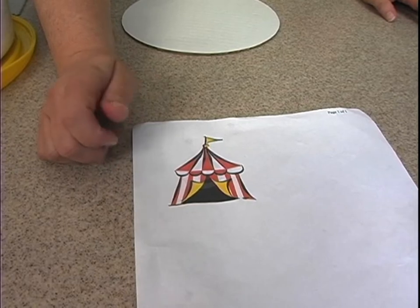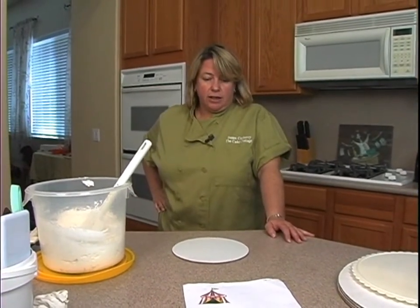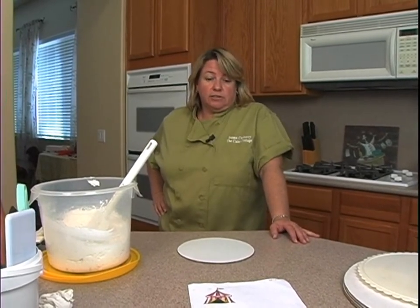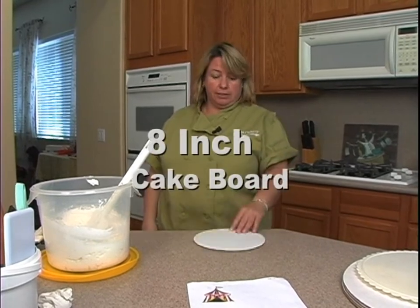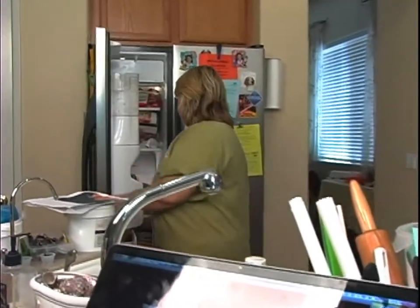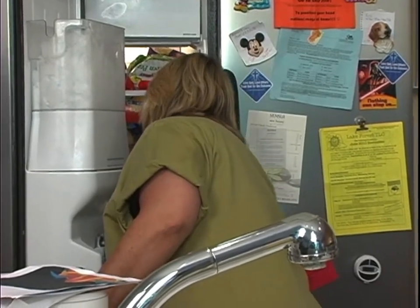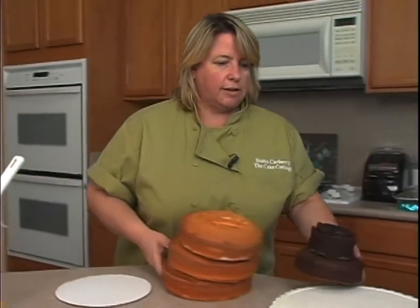We'll see as we go, and we'll decorate our board and things like that. You can pretty much make your tent different sizes. I'm just gonna start with a round cake — I have an 8-inch cardboard here. My cakes are in the freezer right now. I always like to carve them when they're frozen, so I have some different sizes here and I'll just kind of play with them and see what I want to go with.